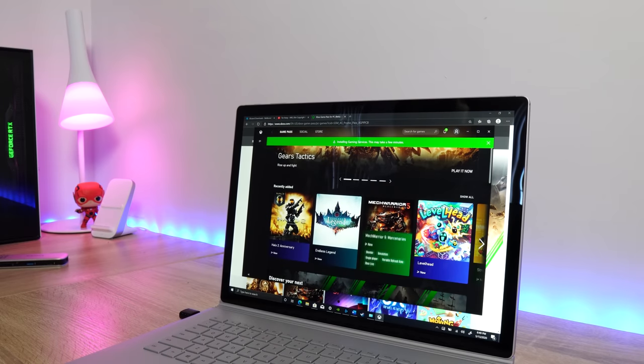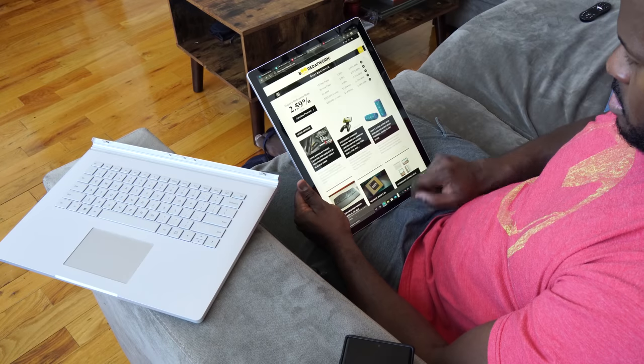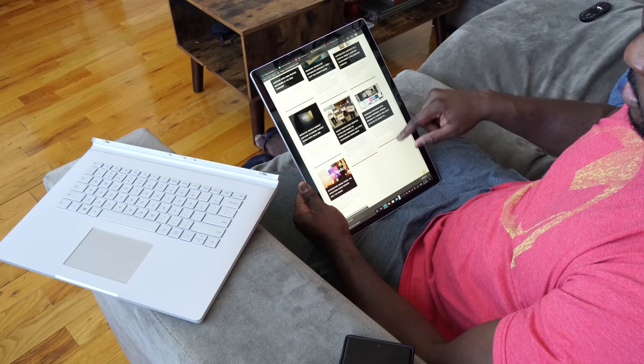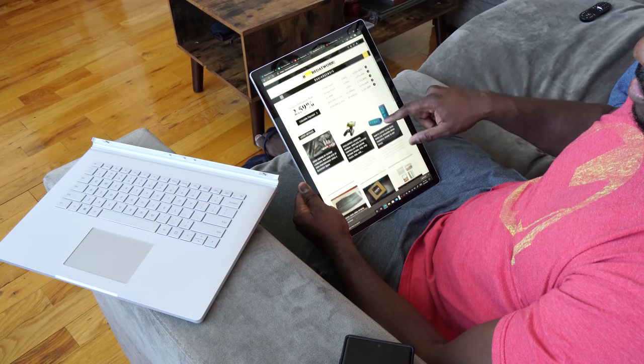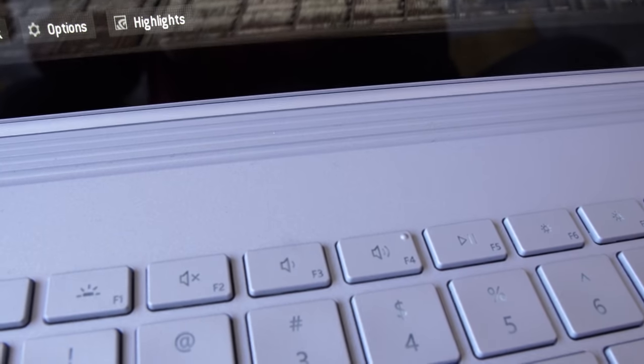In all honesty, this thing can actually game. It's not meant to be a gaming device, but it does gaming pretty well. And if you're going to pick up the Surface Book 3, especially for work and creative tools — whether you're editing or drawing — this will do the job quite well. I will point out: it runs really loud. The fans do spin up while you're playing games, so it's best to play with a headset.